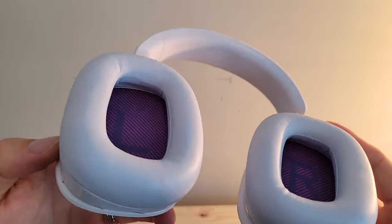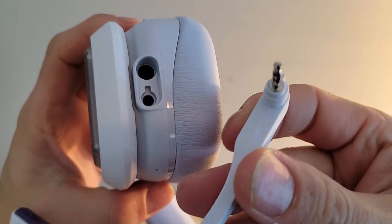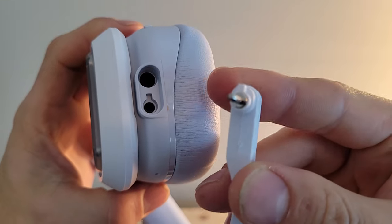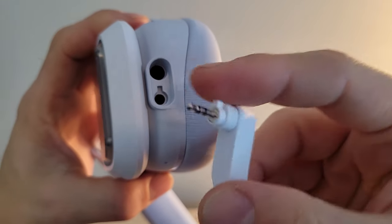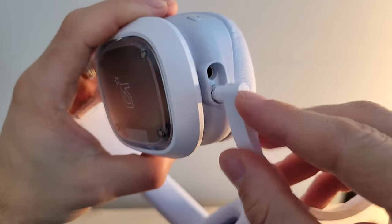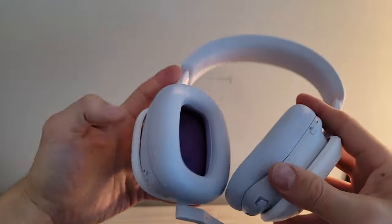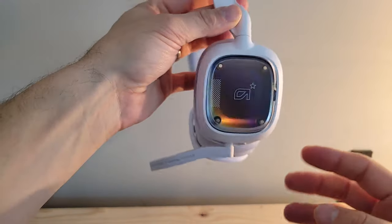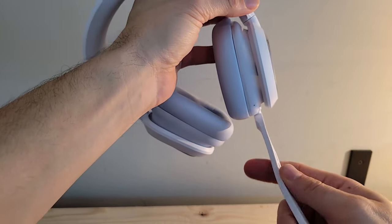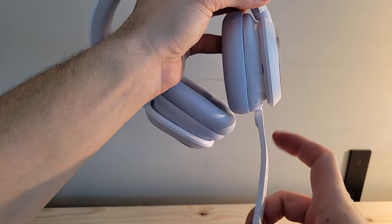The memory foam extends into the headband as well, so this should be a very comfortable experience to go along with that long-lasting battery life. Looking at the boom arm, there's a little notch at the top that fits into the bottom port — you line them up, it clicks into place, and you've got the boom microphone attached as an option for communicating rather than using the built-in microphone.